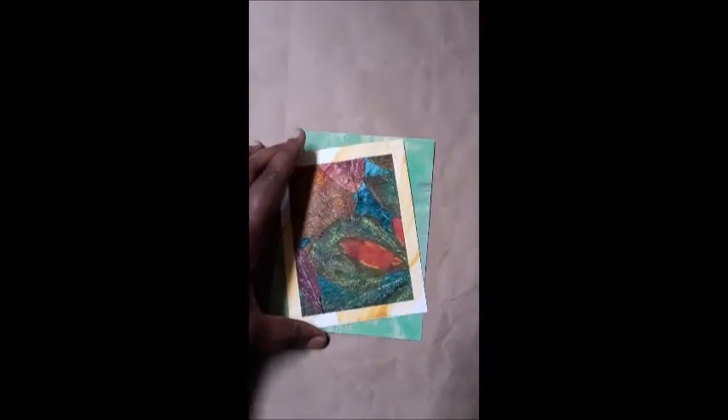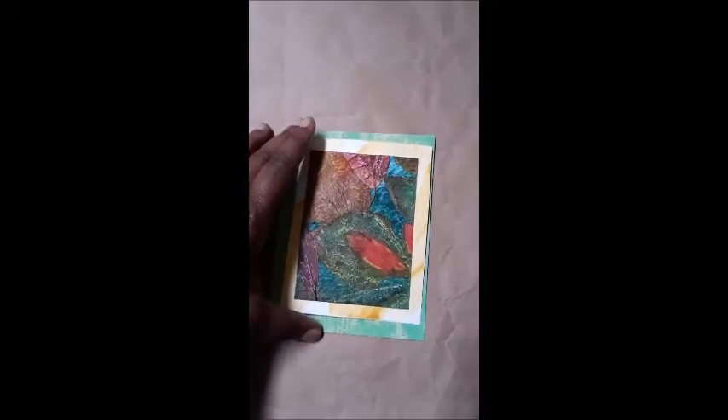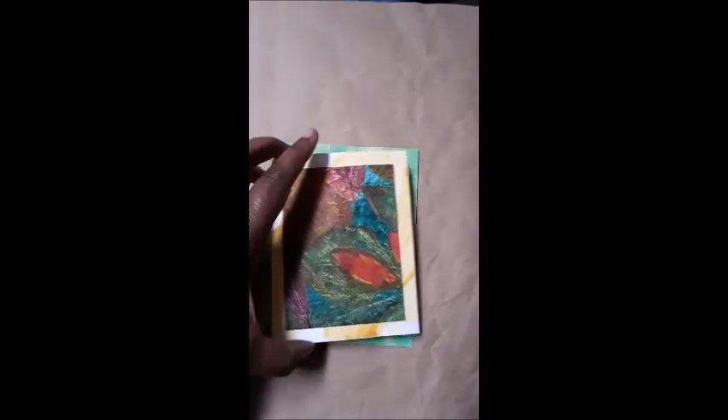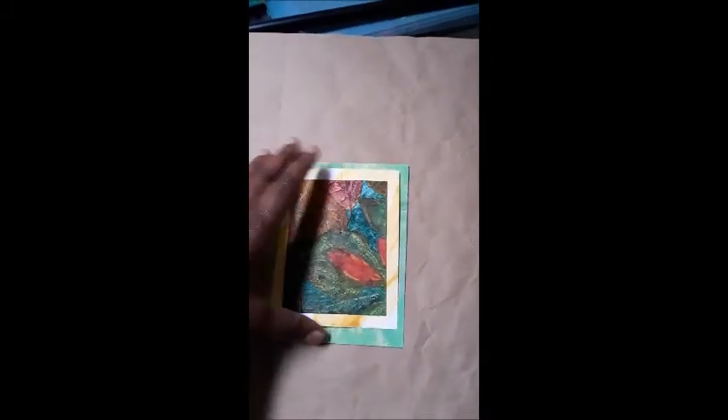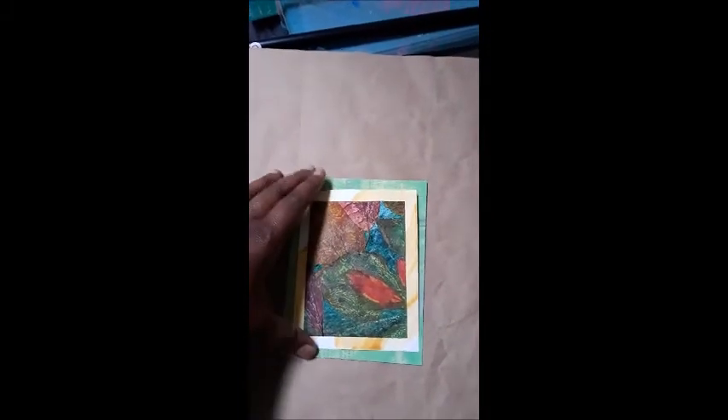Good morning! Today is Saturday, May the 8th, 2021. This is a video about taking your basic card envelopes to the next level. A while back I made a mixed-media card and I didn't want a plain white envelope. I took some newspaper, painted it a color that I thought blended with the card — I had about 40 different cards — so I wanted a color that would blend with all of them. I've sent these out and there's no problem with the envelopes.